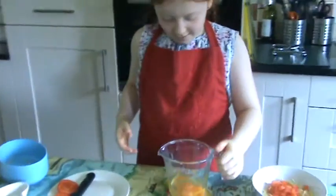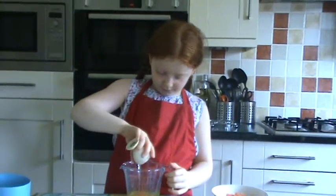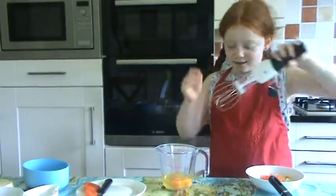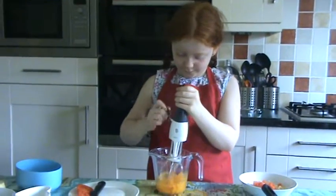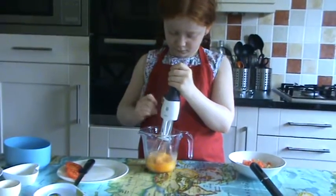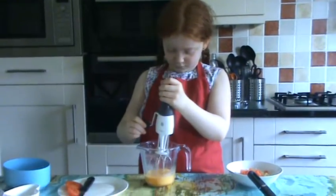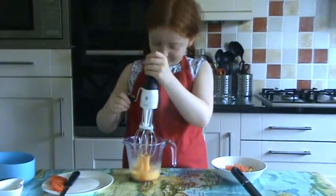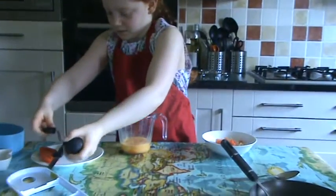And then we're going to get a pinch of salt and pour it in, and then get your whisk, break the eggs and whisk them. Just a little bit more. That should be about enough.